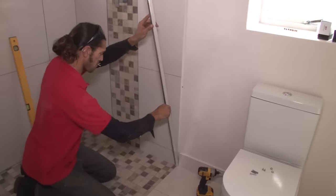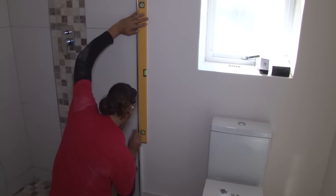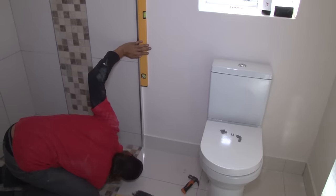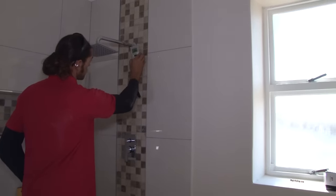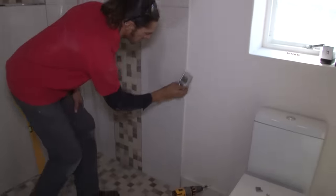The first step is to attach the channel to the wall. Set the channel in position and ensure that it's square with the spirit level. Mark the hole points on the wall. Using a pipe detector, check the wall to ensure that you're not going to drill into a water pipe inside the wall.